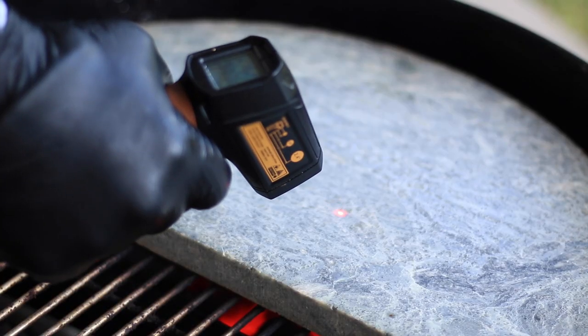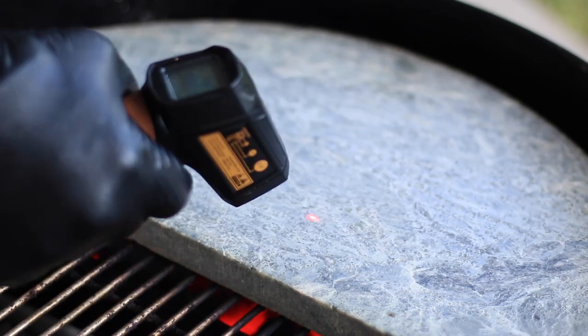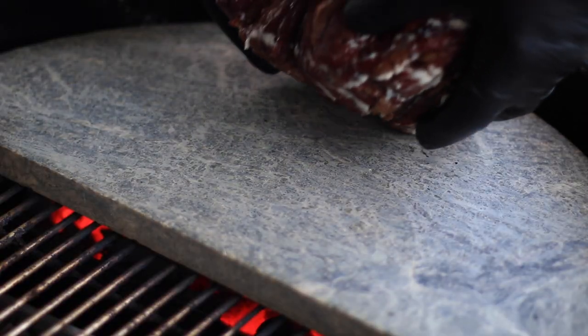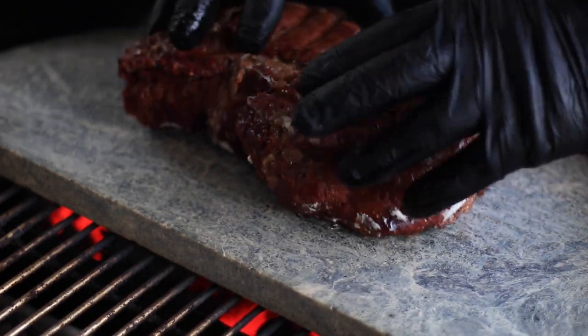We're about ready to throw this on the soapstone — just waiting for it to heat up. When the steak reached 90 degrees, I lit a full chimney of lump charcoal, and by the time it hit 115 that charcoal was ready to go into my Weber kettle. I'm using the slow and sear just to heat up this soapstone. We're getting about 362-363 degrees, and I'm going to try to get it to about 400. I'll do a minute, flip it, and then continuously flip it every minute.